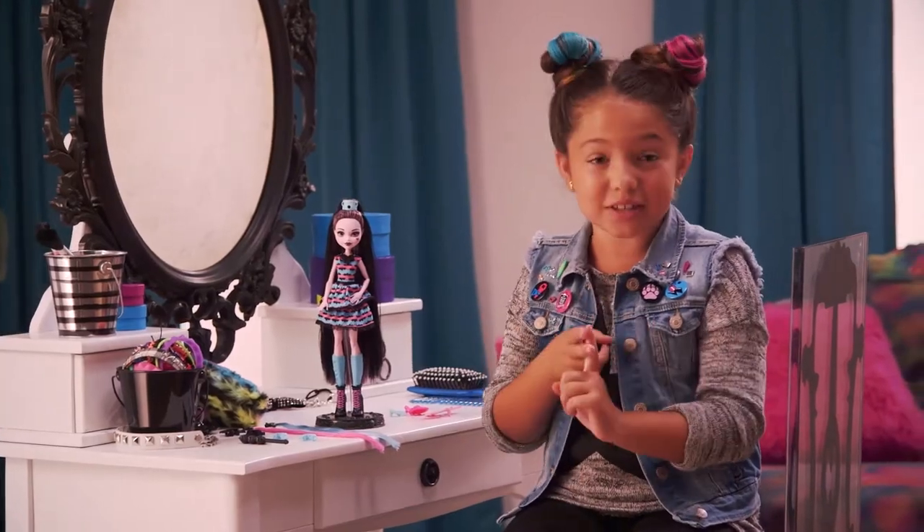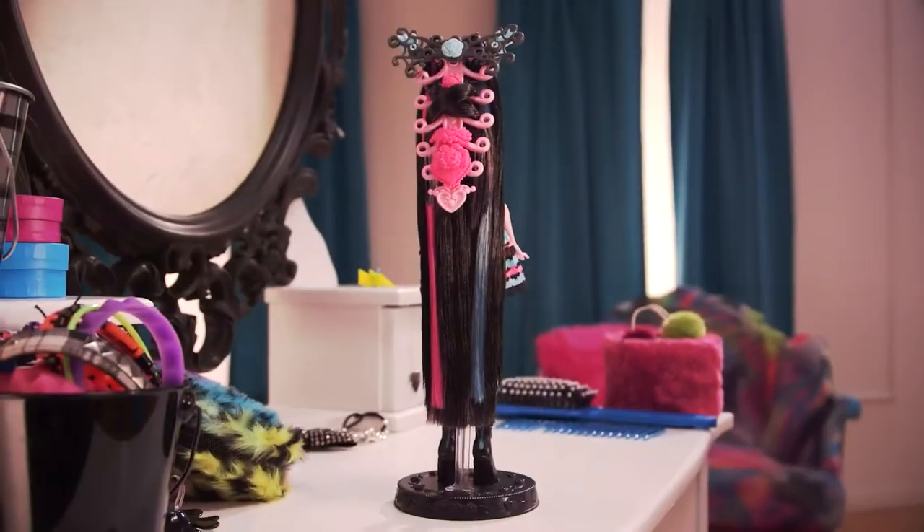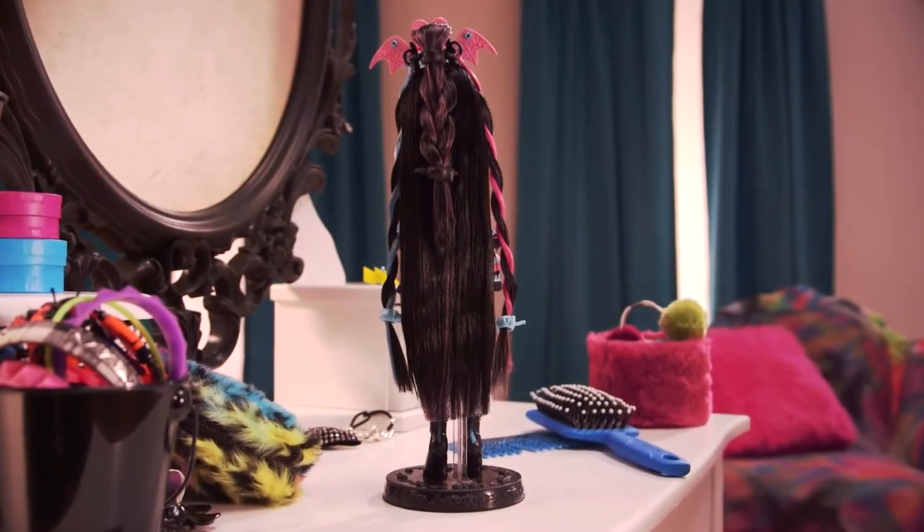You can braid, you can twist, and you can add all these accessories. Watch me customize my own totally crazy monster-fied hair looks. Let's take a peek at my top three looks.